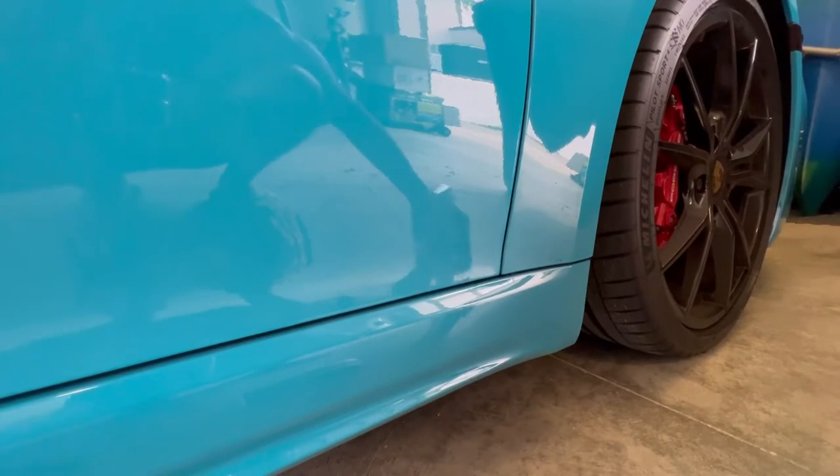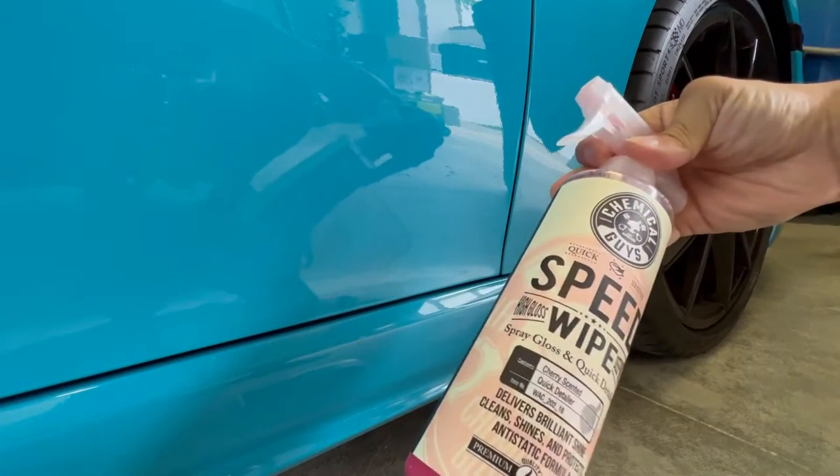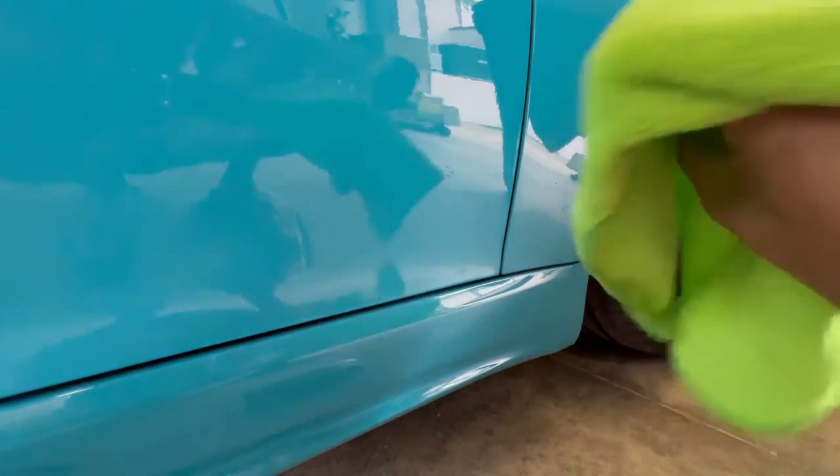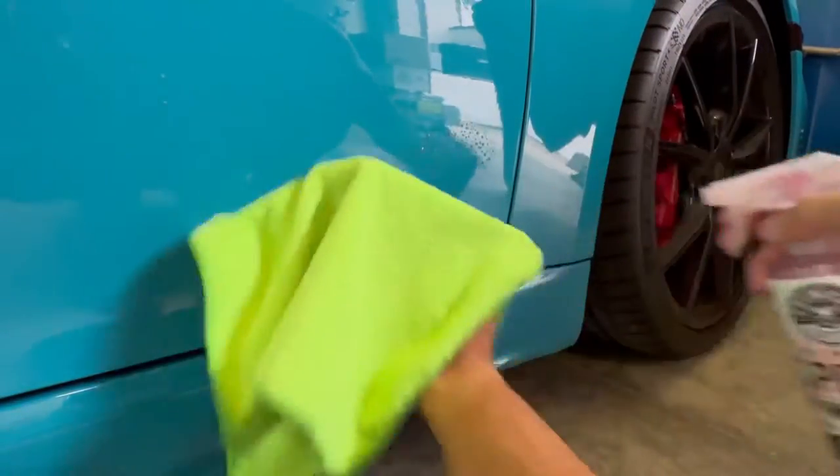This is a very easy install. I have a speed wipe — there's no wax inside of this, just a quick detailer. We have a microfiber so we don't scratch this area up. I'm going to go all around this area and make sure it's clean.